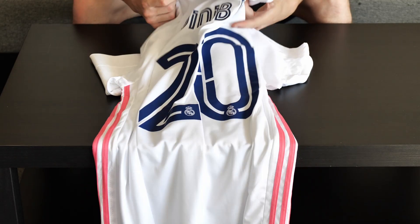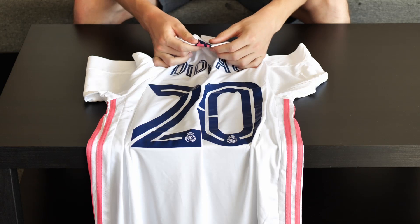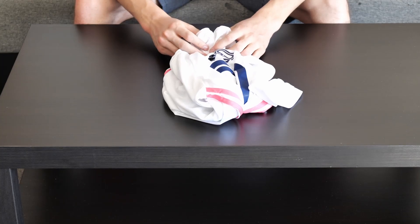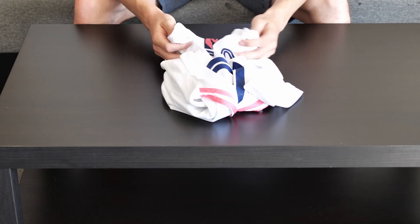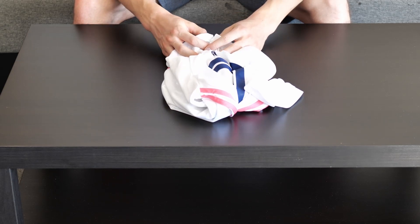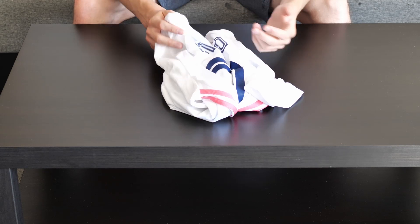So every little detail is like on an original jersey, and I can't see any reason why you shouldn't choose Gold Jersey to buy your jerseys from. You can also make an account by using my referral link in the description and you'll get five dollars off your first order. I get 10% of your order value, and then you can do the same by inviting other people — you'll get a cash coupon and be able to buy jerseys way cheaper.